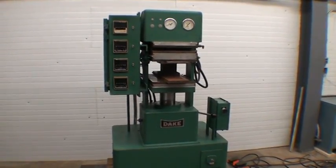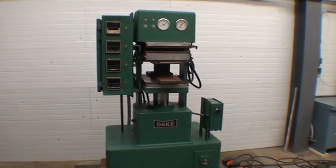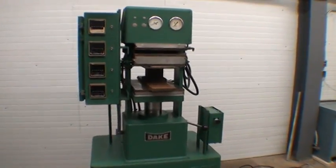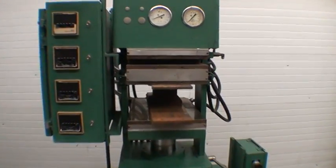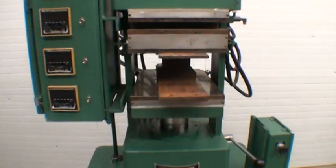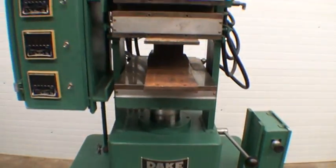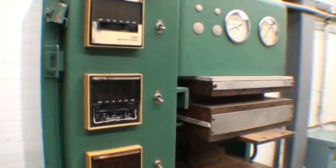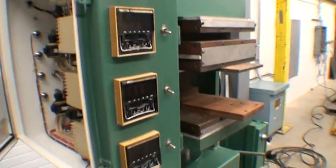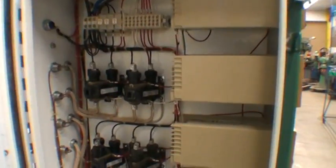Here we have a 50-ton Dake Multi-Platin Lab Press. Here are all the individual temperature controllers for all the zones. As you can see, it's very clean in here.